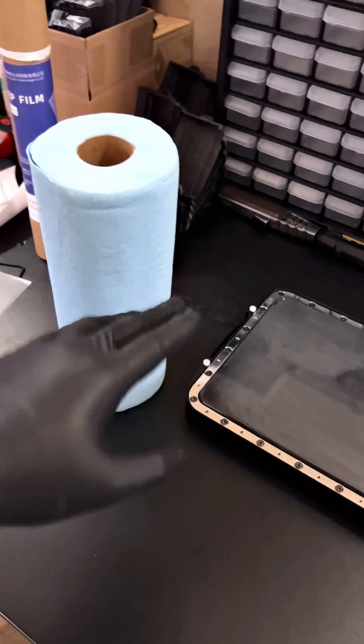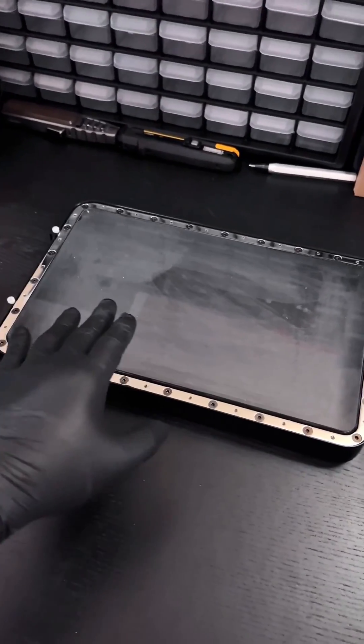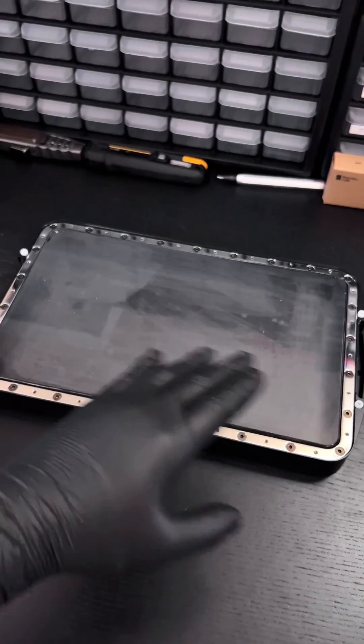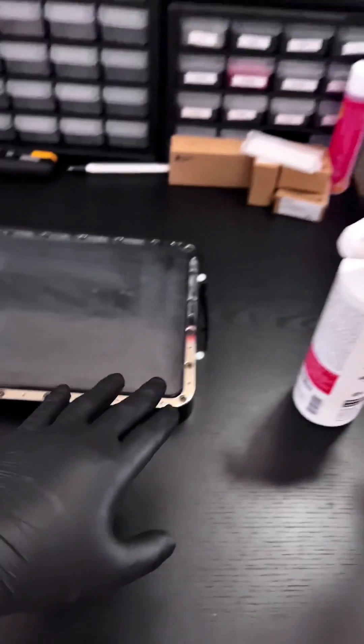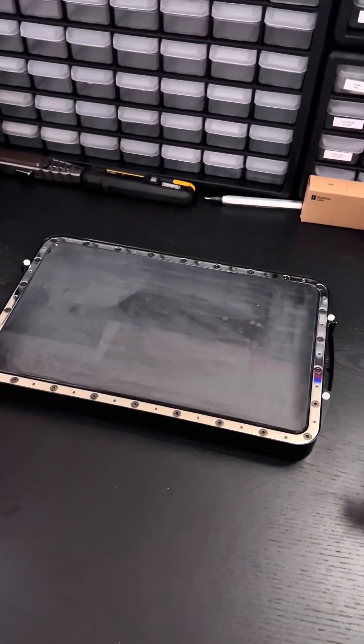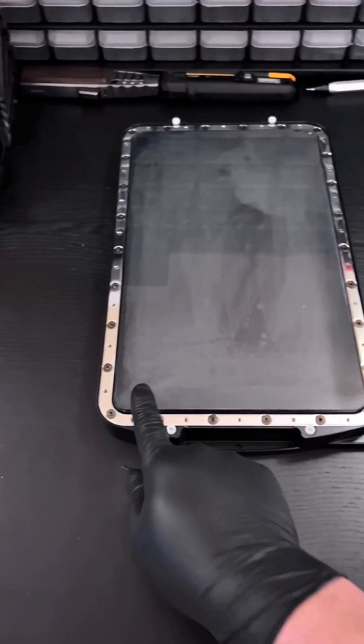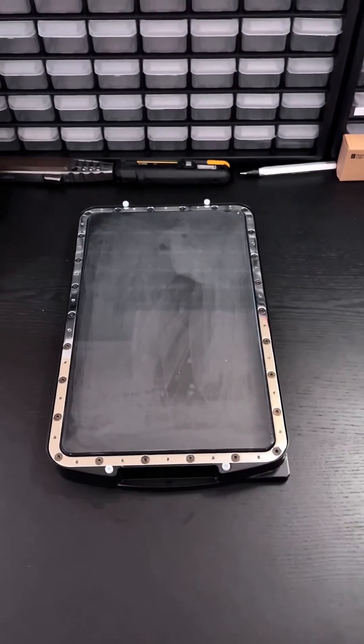Though I normally would say never use these kinds of towels to touch your FEP sheet because it will scratch it, in this case we're going to be trashing the FEP sheet anyway so it doesn't really matter. The whole point of this cleaning process is to remove any resin in the crevices before we install the new FEP sheet. Once you've cleaned everything with IPA, go ahead and get an allen wrench and remove every single one of these bolts to release the FEP sheet from the vat.